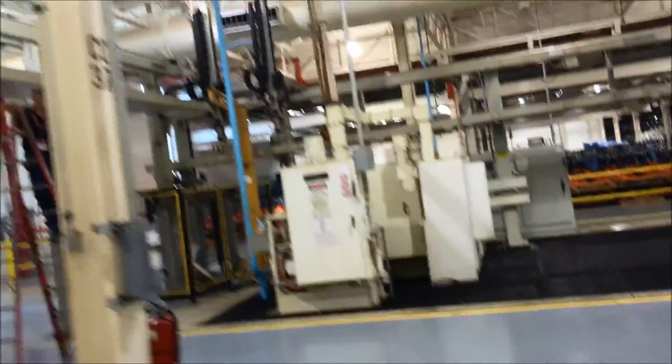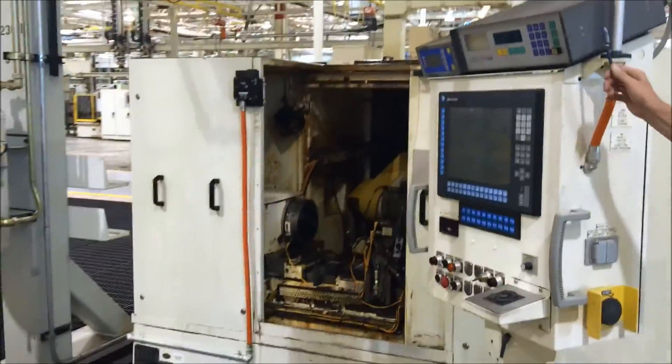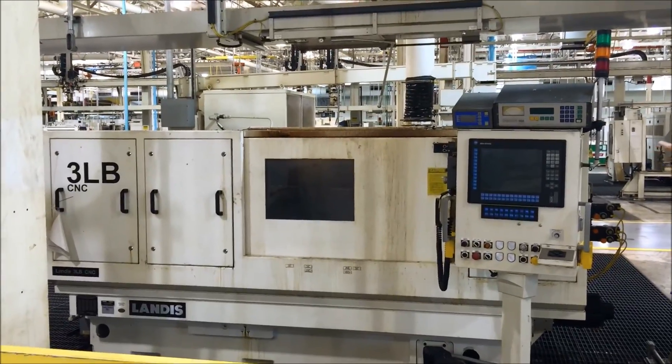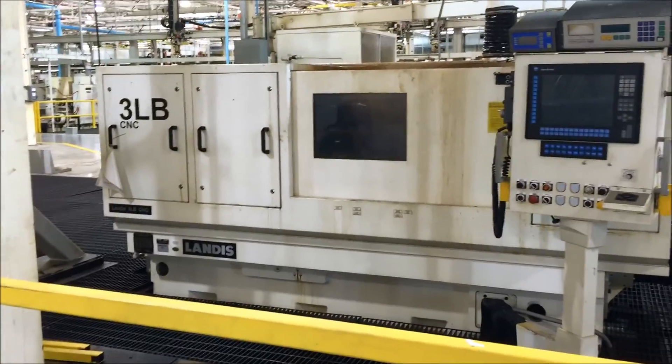From there, we come across the Fibro into the finish end of the line and into Operation 230, which is a Landis CNC plunge grinder. It's got a headstock, tailstock, control gauge 900, and SPS balancing — Landis 3200 controls. Then we move on down to a Landis 3LB, which has the same controls and SPS balancing with 900 controls. This is the thrust wall grinder — it's a two-axis CNC straight grinder.